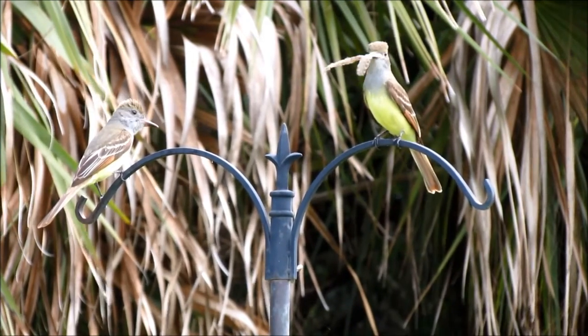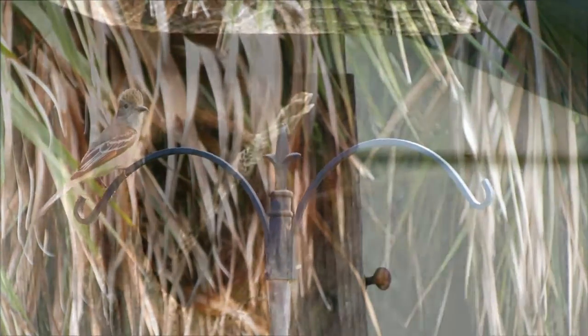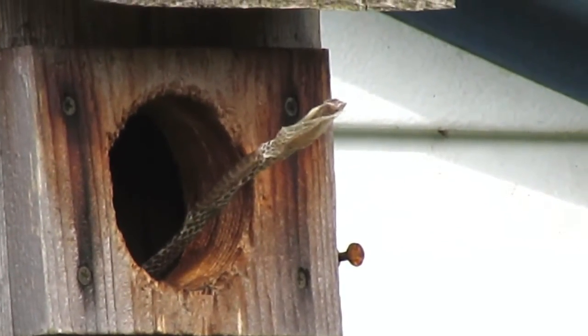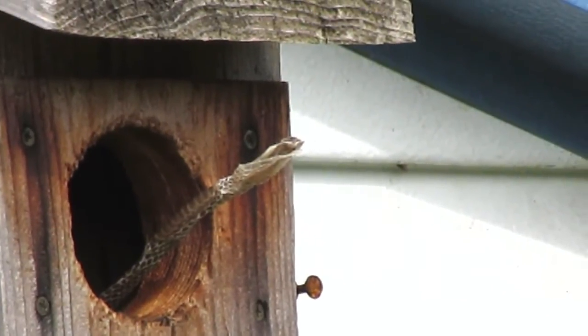One might ask why they do this. Snake skin certainly works well as a sort of natural bubble wrap to help cushion and protect the eggs, but researchers have also found that snake skin in and around the cavity nest works well to keep away would-be predators such as squirrels and other birds from the nest and the eggs.